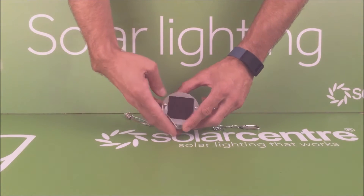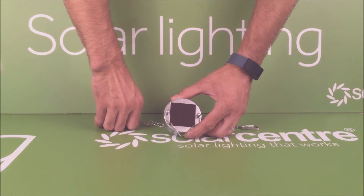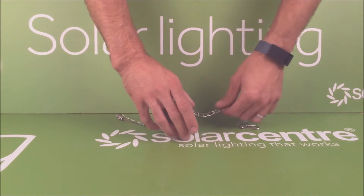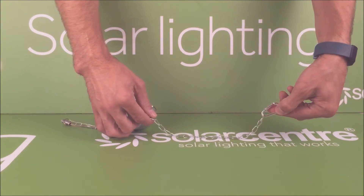The panel on the other side is an amorphous solar panel and this means that this light will charge in slightly shaded conditions, so this can go under a parasol or in a tree, and it's fixed to that location via a carabiner.